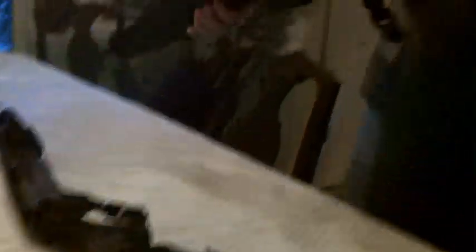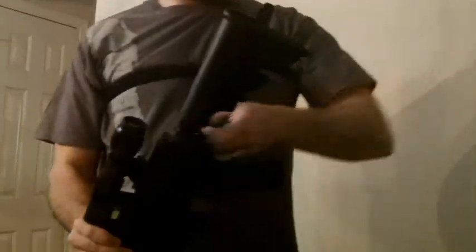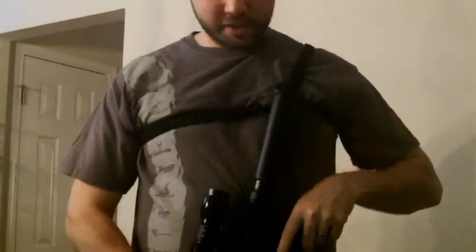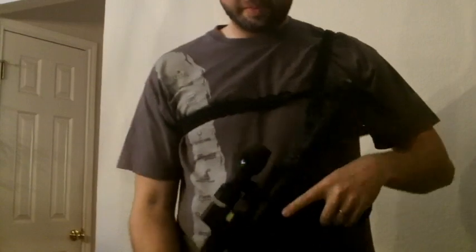So first off, I have my rifle here, and it's been safety checked. What you do is you just take this connection and quickly connect it on, and it's ready to go.